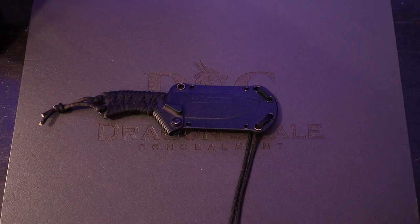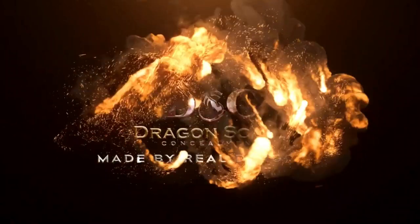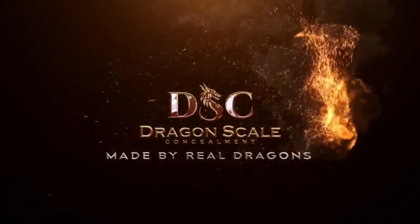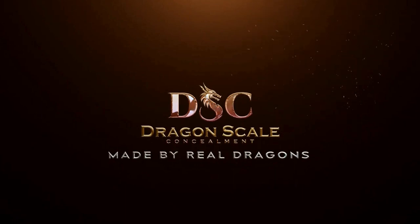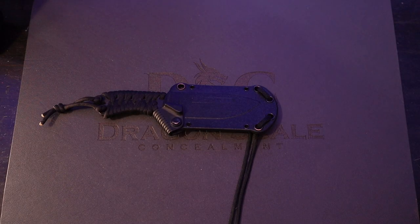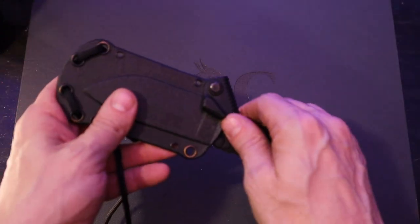Let's not sell you any sheaths at all. I don't want you to buy anything. Hopefully you didn't buy anything, and today we're going to talk about the Becker BK-11. I'm going to make a sheath for this for my friend Chris the Jost.